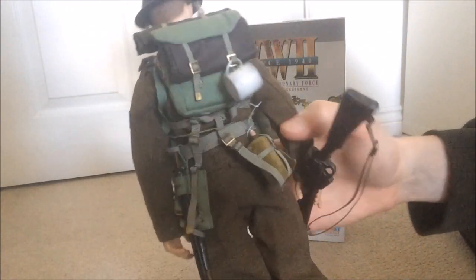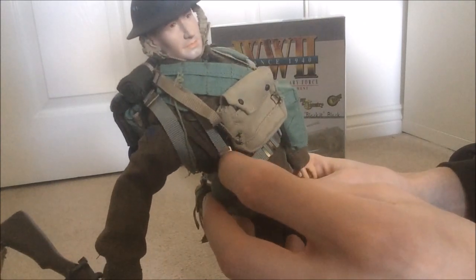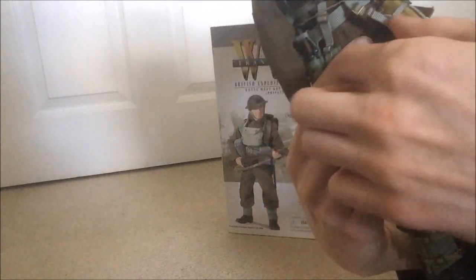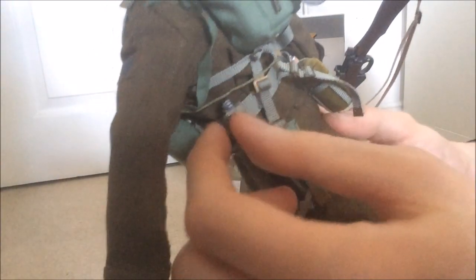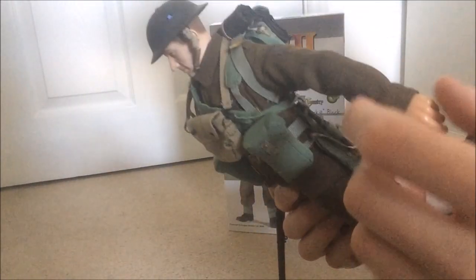Then you have his water canteen just here, which comes off. Now's a good time for a tip if you're not familiar with British figures. The strap that goes through these pieces here comes down and out — that's to attach onto the water canteen. At the back you use the other side, the one that comes across, to attach the other hook from the canteen. The same goes for the bayonet and his shovel, his entrenching tool. The bayonet you wrap round, and when doing up the shovel you put the bayonet through the sheath and attach it onto the belt through the little open bit at the top. You need to take the little metal bit off that side of the belt just so it fits through easier.